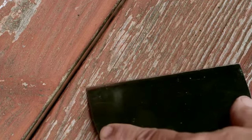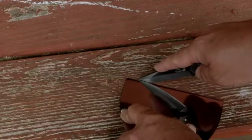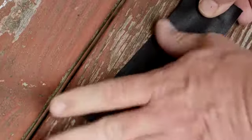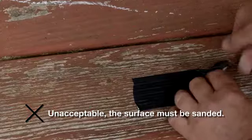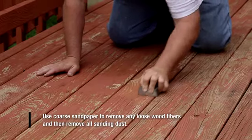Sometimes loose wood fibers can't be seen until the wood is cleaned. To ensure that you've created a smooth surface without any loose pieces lingering, simply use a putty knife or other sharp blade to lightly cut a small X in two or three random spots on the surface. Be careful not to cut too deeply into the wood. Cover the cuts with duct tape and press down firmly on the tape, then quickly remove the tape. If any flakes of old wood stain or wood fibers are stuck on the tape, your wood needs to be stripped before you stain. Use coarse sandpaper to remove any loose wood fibers, and then remove all sanding dust.